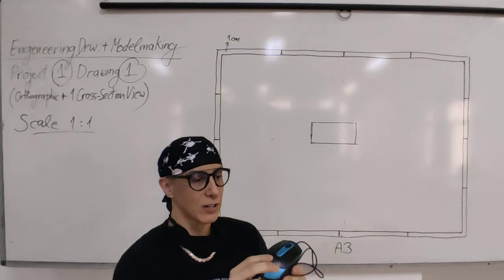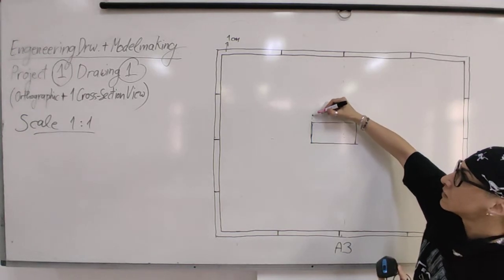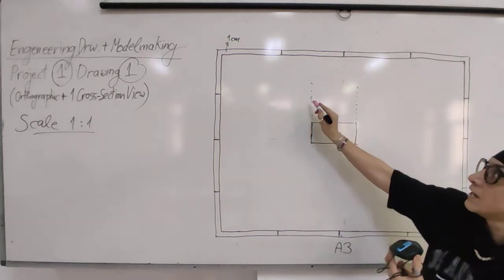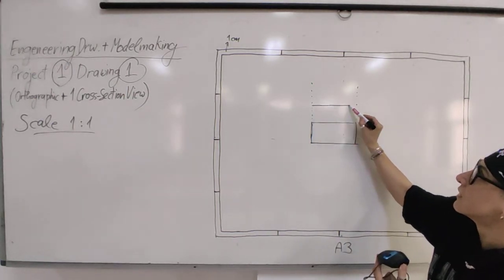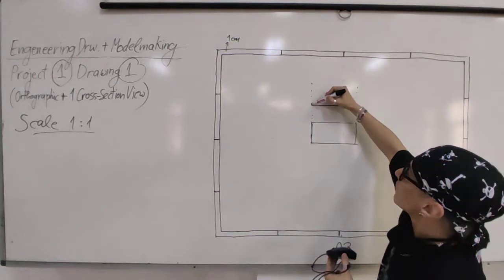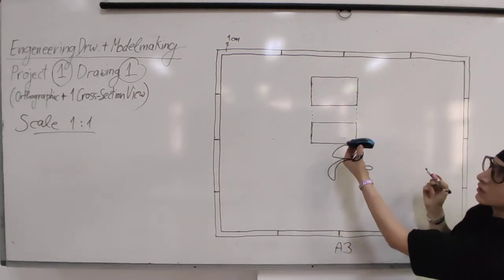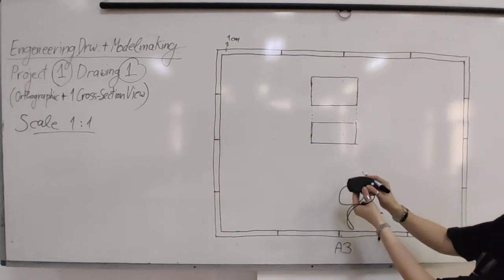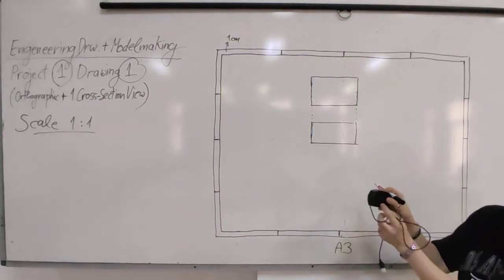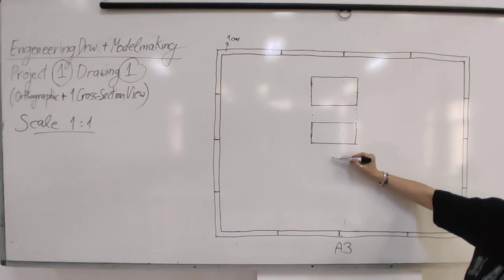The box for the front view is drawn first. The top view must be perfectly aligned - project lines up from the front view. It's the same length box, but the width may be different, so you measure and put it. The bottom view will have exactly the same box as the top view because from those views the measurements are the same - only the information differs. Leave the same space between all views.